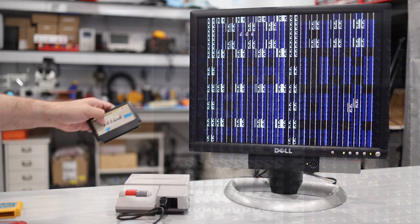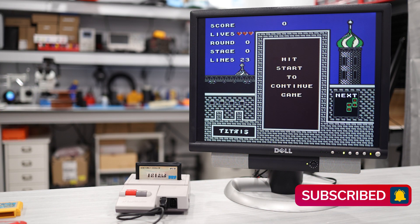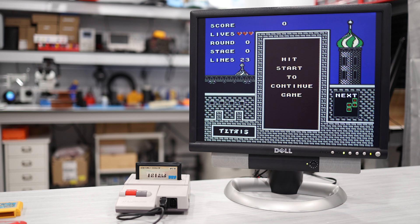When I remove Donkey Kong and insert Super Mario Bros., the screen redraws again, but this time with tiles and sprites from the Super Mario cartridge. You can even see the top half of three coins. And finally, when I reinsert the Tetris cartridge, the screen redraws again, but this time with the correct graphics, since it's now reading from the Tetris character ROM.